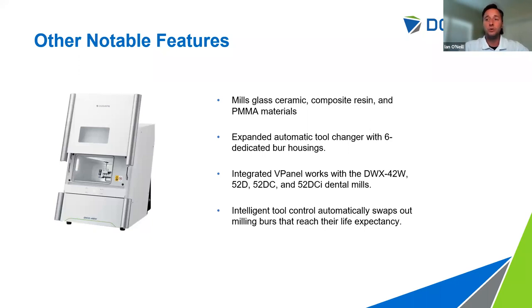The 42W has intelligent tool control. If you had multiple blocks loaded and were very close to the end of your tool life with a backup tool available, once that crown is completed and the expired tool goes back, it will automatically pick up the fresh version of that bur. It will not stop mid-job — if it's milling the occlusal surface and hits that marker, it finishes what it's doing with that tool, then will not pick it back up. So you can hit start, go home for the night, and come in to completed cases.